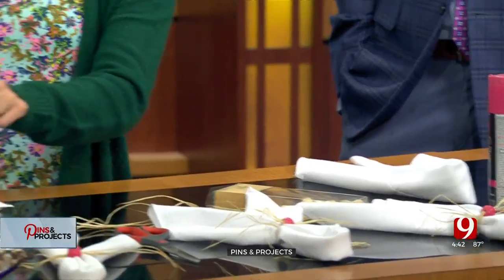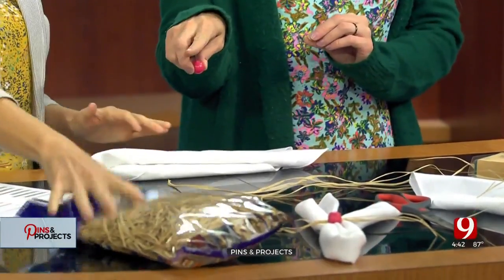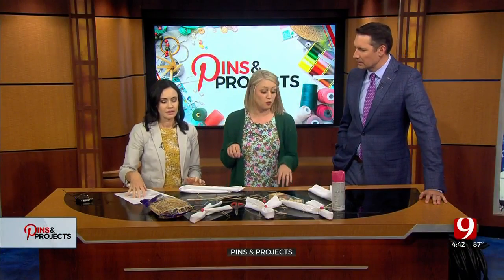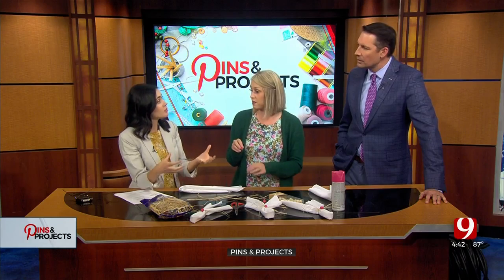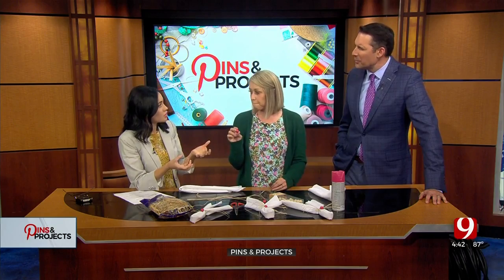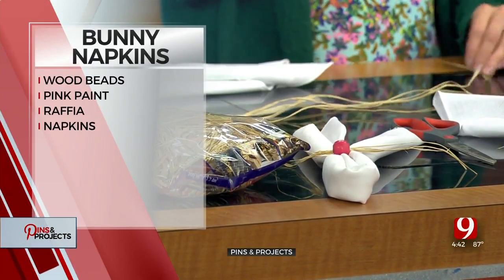And then you have raffia — that's what we're going to use. That's going to be the whiskers. Raffia — you use it in baskets and wreaths and fancy stuff, or bunny whiskers, or at the bottom of your Easter basket to build it up if you don't have that fake grass. Who even wants the fake grass? Then you have raffia at the bottom of your basket.